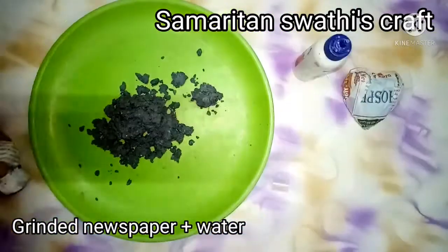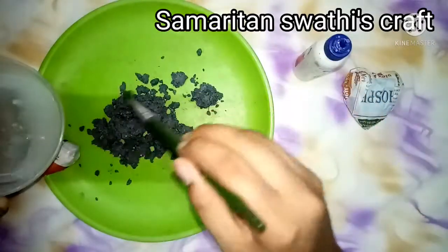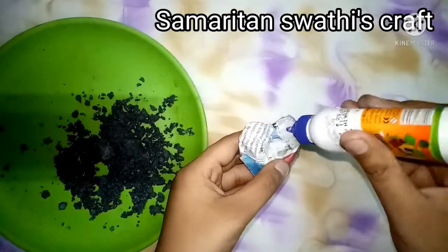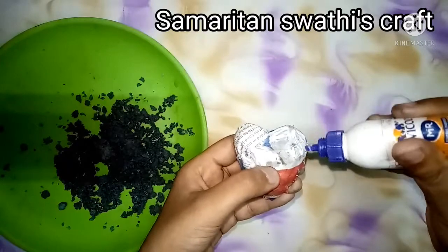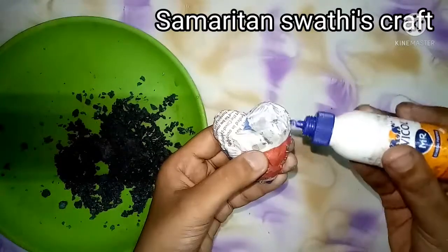Now I have taken paper mache. To make paper mache, cut newspapers into small pieces, soak them in water overnight, then grind in a mixer and you will get this paper mache. Now I'm pasting the paper mache on the heart using Fevicol.